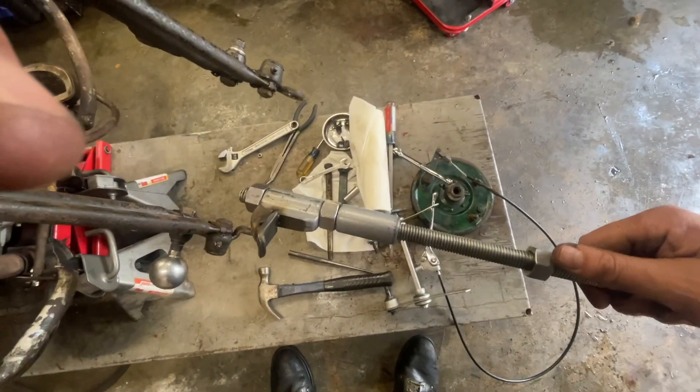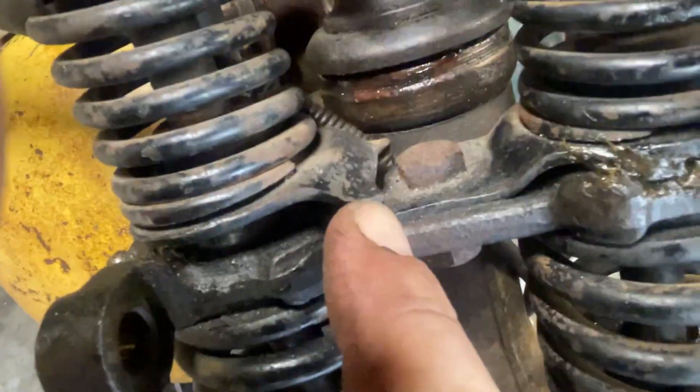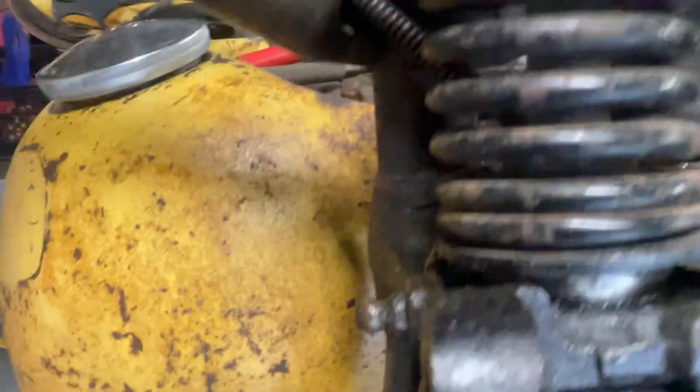I'm taking the Springer off — already took off the front brake and the dampener. Here's a tool that my friend Gilby made, so I'm gonna try to put this on there and take this off. I can already see that this piece right here is broken, so I'm gonna fix that.